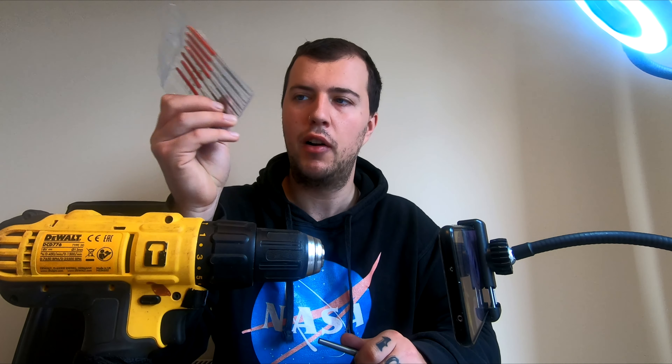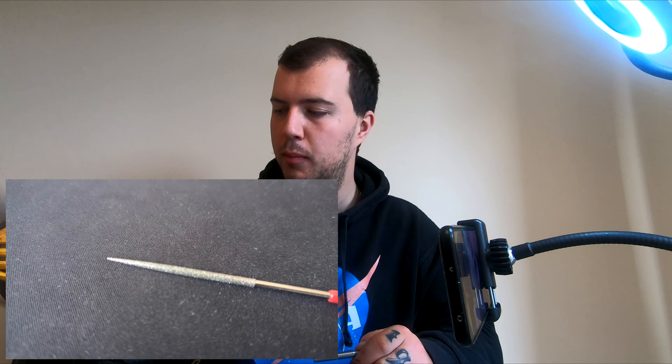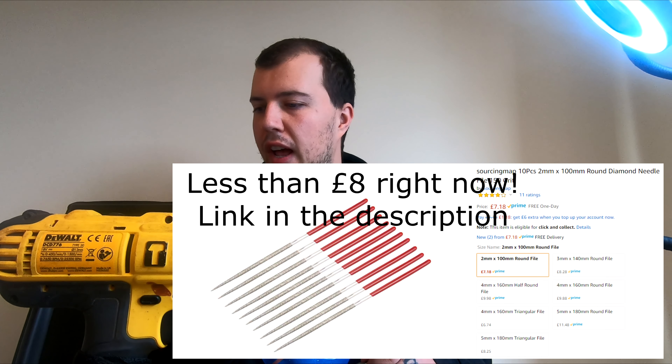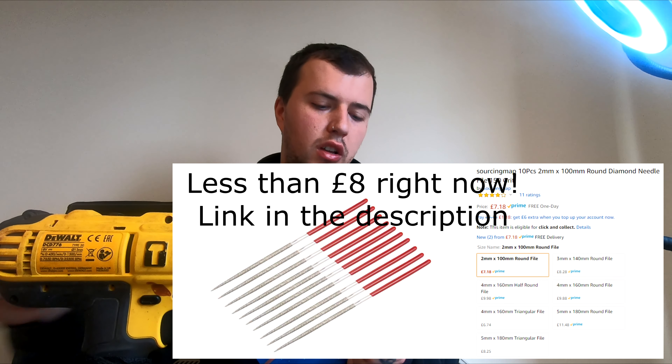To start off with, what you're going to need is a drill and a pack of these files. I got these off Amazon for about £9. They are ultra thin, diamond coated files — 2mm wide.